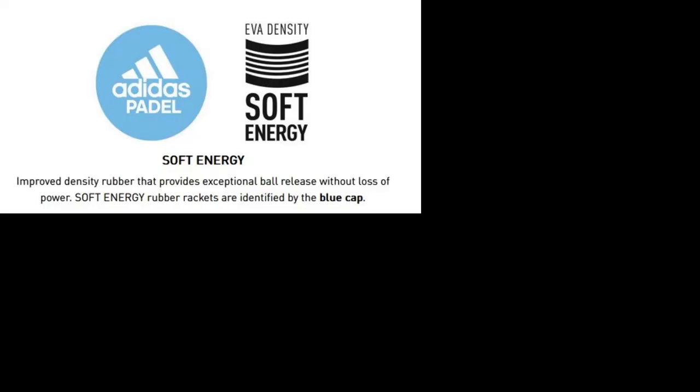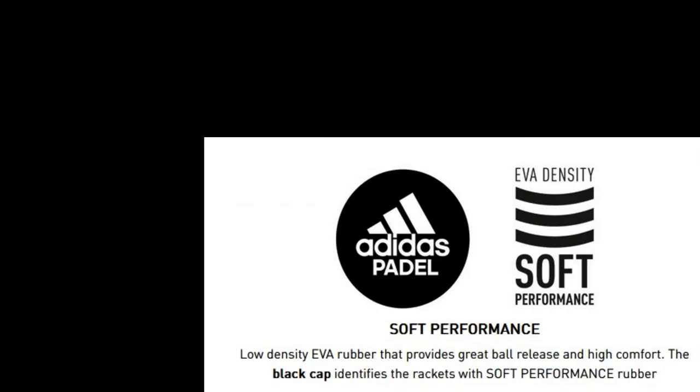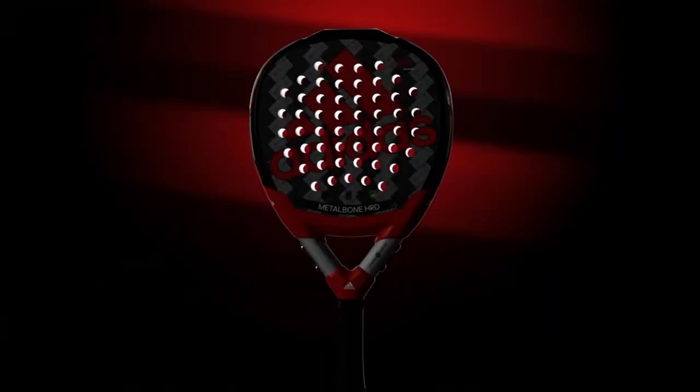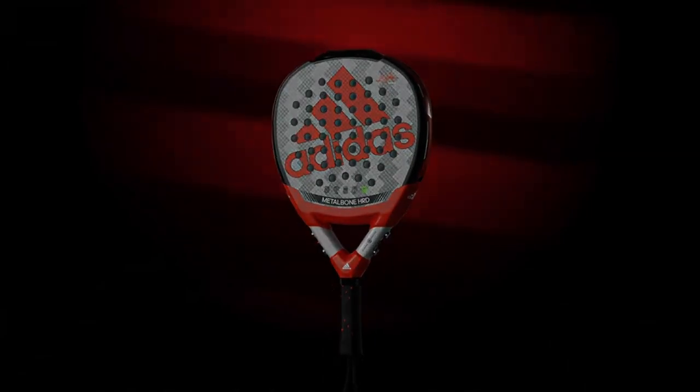Note that different Metal Bone paddle racket versions may differ in EVA foam type. This is becoming a classic paddle racket and will most probably be kept in the Adidas paddle racket range for years to come.